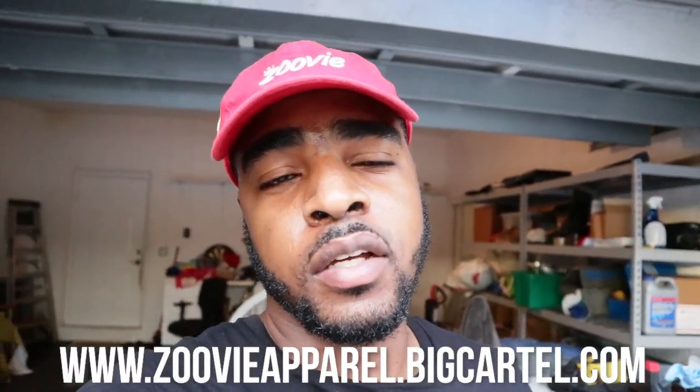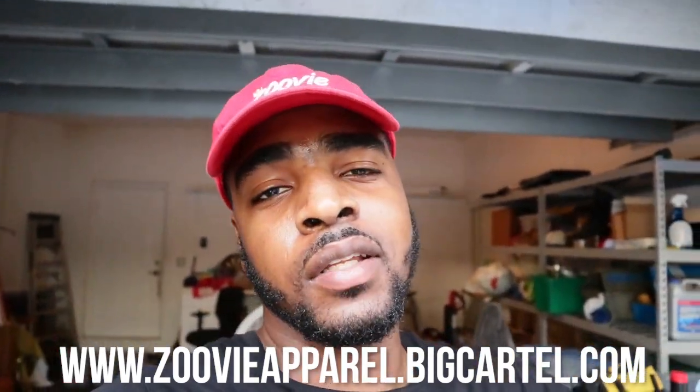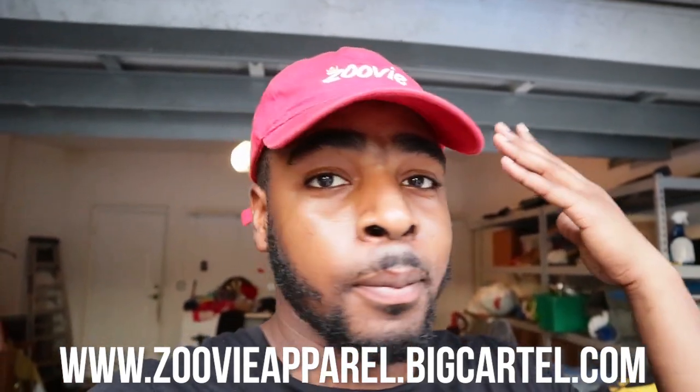I hope you enjoyed the video. I've got some big things planned for Dusty — y'all are not ready. If you enjoyed the video please leave a like, comment, subscribe, and check out my website at www.zuviaapparel.bigcartel.com — link is in the description if you want to cop some merch and support the channel. Your boy's out, peace.